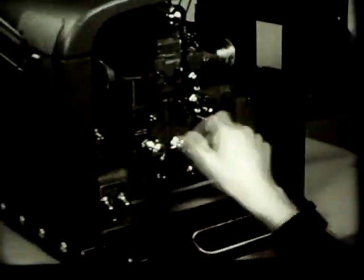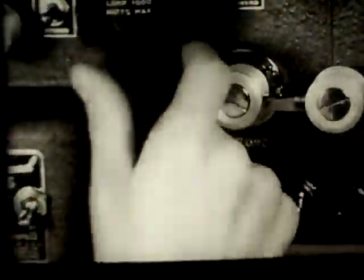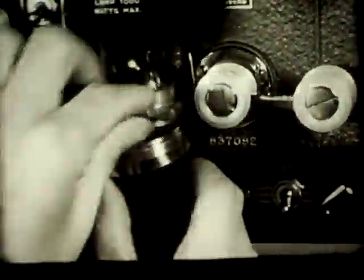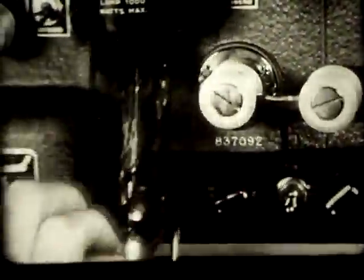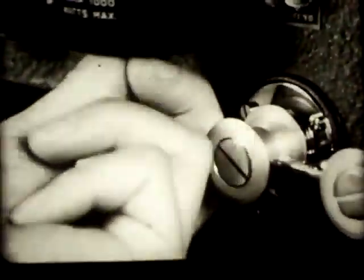To replace the projection lamp, unscrew the cap. If the lamp is hot, grasp it by the metal frame. Insert the new lamp with the vertical tongue to the right. Turn the lamp slightly one way or the other to fit the tongue into its slot and screw the cap on again.